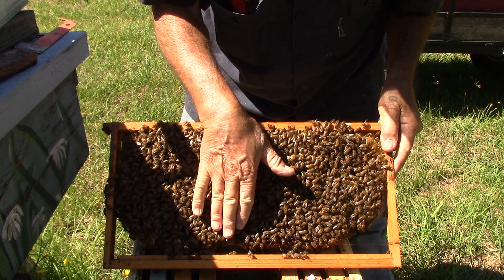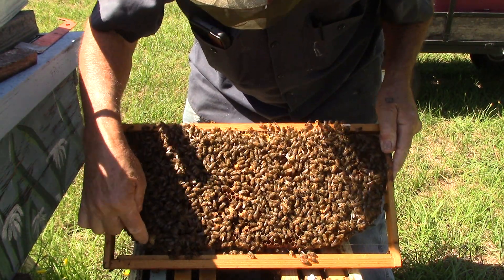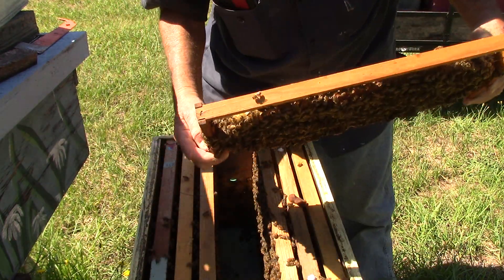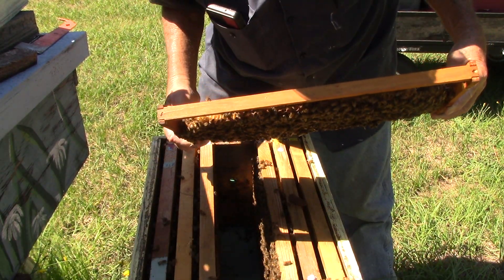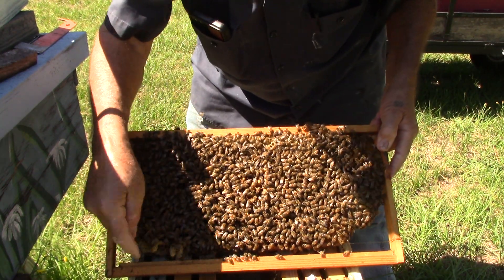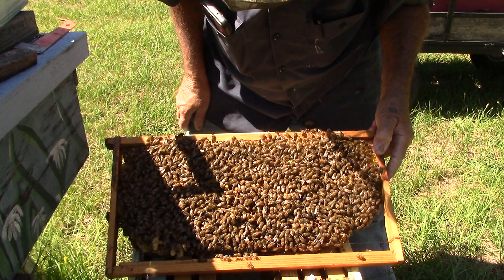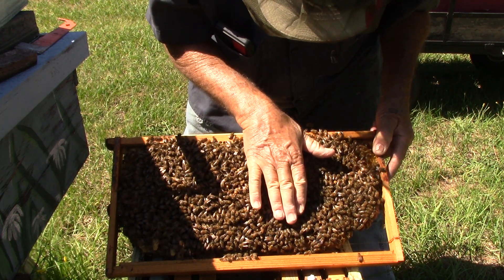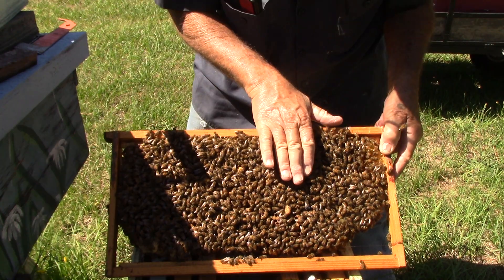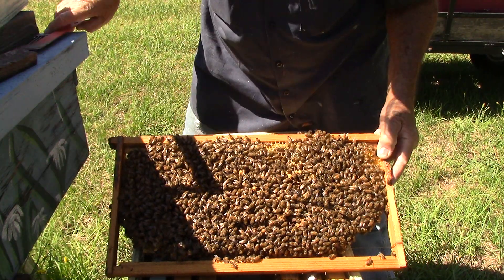Okay, this is one queen cell right here that's capped — they're doing good. This one right here is capped and it's doing good. This one here — there are two of them — one of them I don't think is going to work but that's okay because we can cut them apart anyway. This one on your left is capped and doing good. This one they look like they're thinning down for some reason or fixing to get rid of it. This one over here is looking good. This one here they're cutting down — could have been a bad queen.